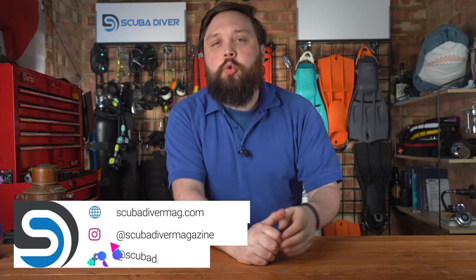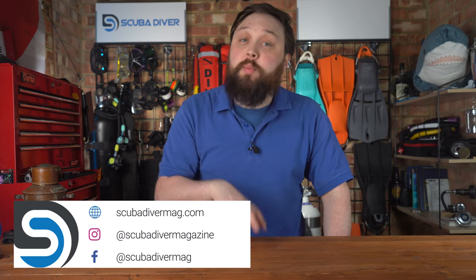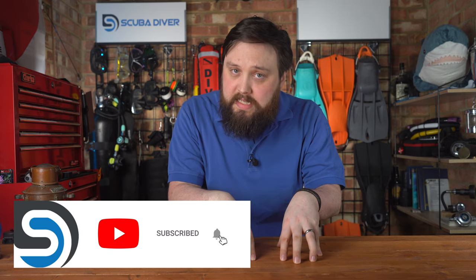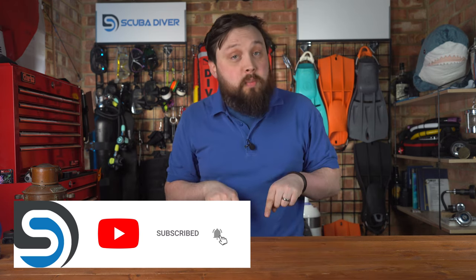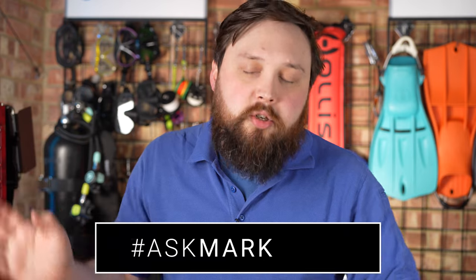Hi everybody, welcome to Ask Mark, our scuba diving Q&A, where I, Mark, a former scuba diving instructor, do my very best to answer your scuba diving questions. If you have any scuba diving questions, pop them down in the comment section underneath this video. If you use the Ask Mark hashtag in your comment, you get yourself and your question featured in an upcoming video. Be sure to subscribe to the channel so you get the answer, though I do type out an answer in the comment section in the meantime.